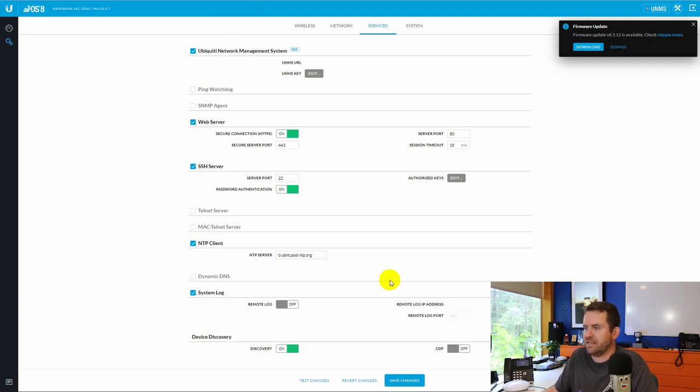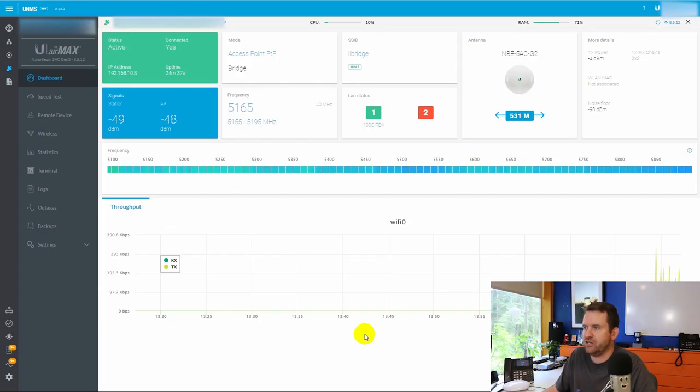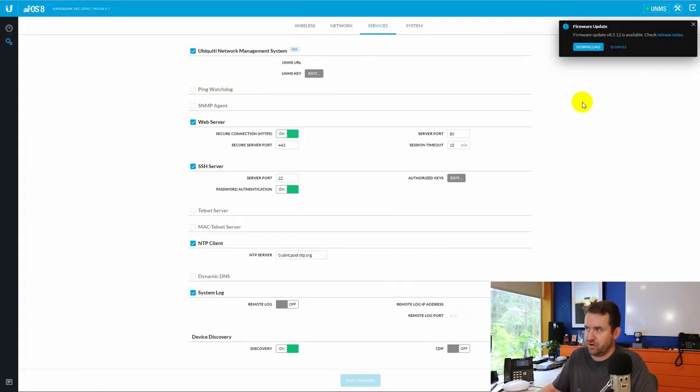The device has now shown up in UNMS. We click authorize and sign it out to the appropriate site. When we click on this device in UNMS — the access point side — we can see a lot of useful information and can make changes to it as well. If you're interested in a video that goes more in depth on UNMS, let me know. Back on the station side, we have another firmware upgrade available, so let's run that now. Fully updated, everything is looking good, and it is just that simple to set up a point-to-point wireless bridge.